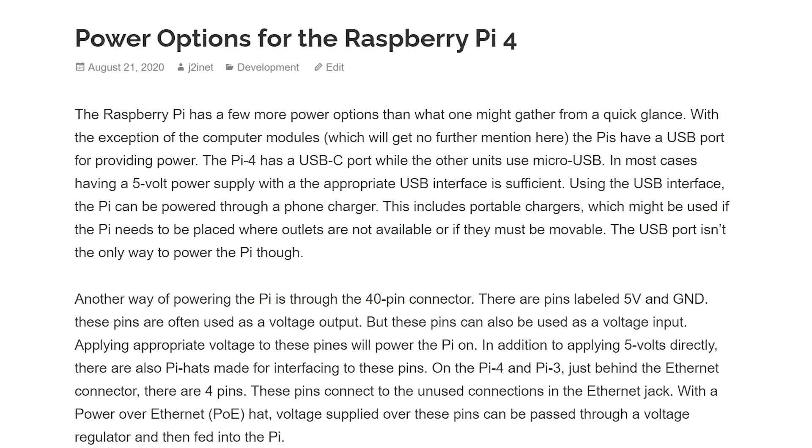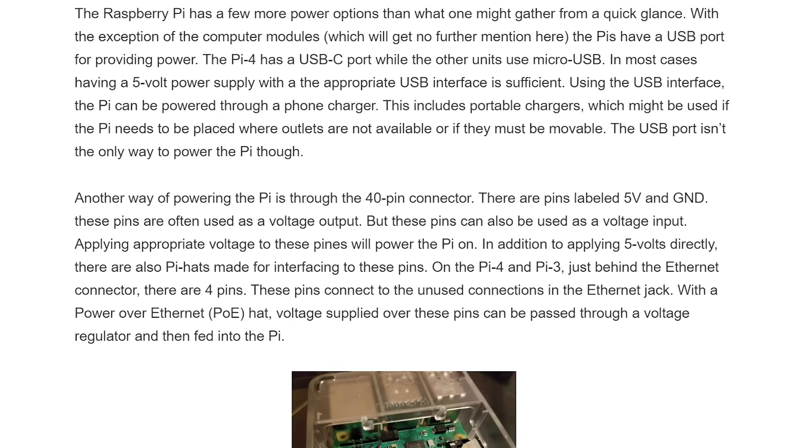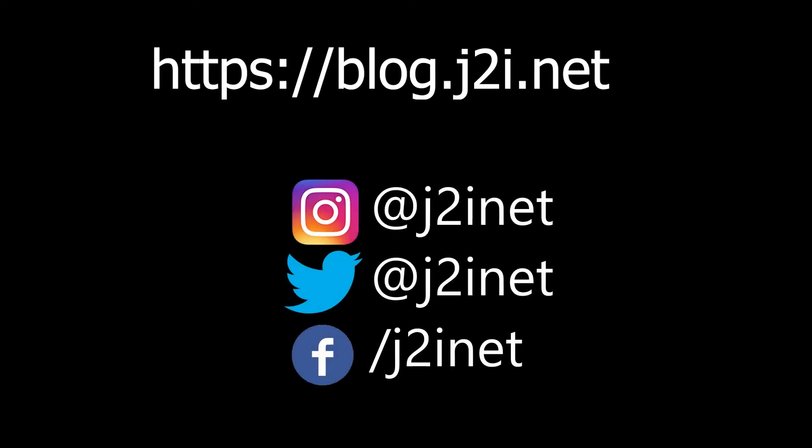I've also got this information in text form, so if you're interested you can find it over at my blog at blog.j2i.net. Feel free to ask me questions on any of the social media accounts that I have — you can find me on Twitter, on Instagram, and on Facebook. Until next time.